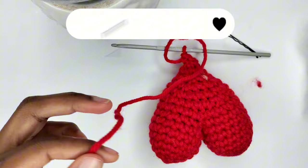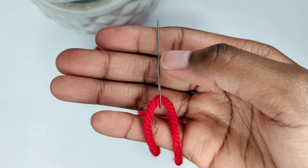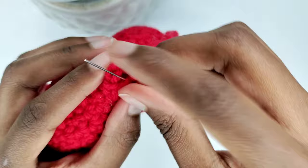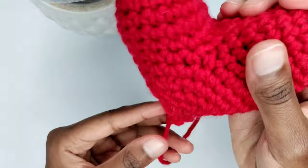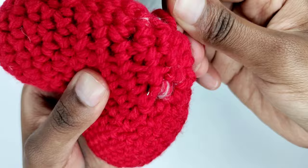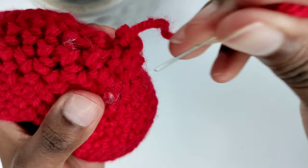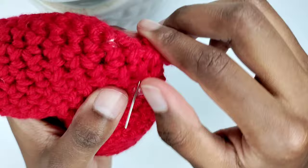Cut off your yarn. Thread your needle, then pass it through the front loops of the remaining single crochets to close the top. To conceal the excess yarn, insert your needle close to where it's coming out from, then pull it out anywhere. Repeat this once more — insert your needle close to where the yarn is coming out from, pull it out from anywhere — and that's the pattern for hiding the yarn end.